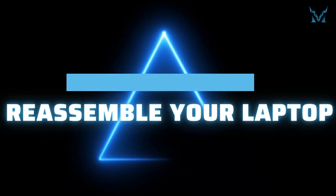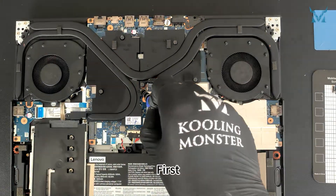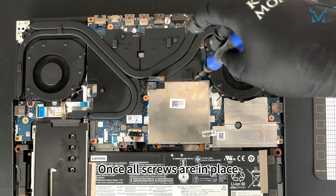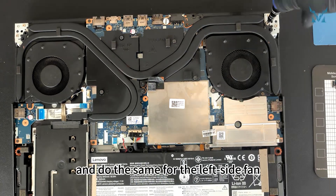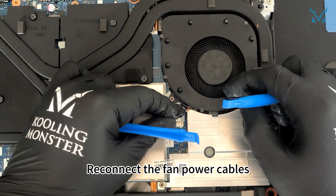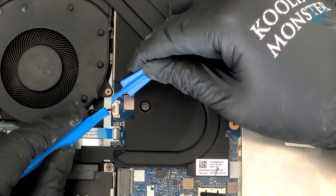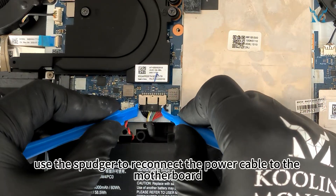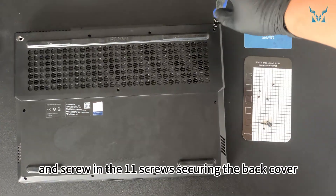Step 6: Reassemble your laptop. Reassemble everything in reverse order. Carefully place the cooling module back into position. First, screw in the six screws in numerical order, tightening them to about 70%. Once all screws are in place, tighten them fully to avoid excessive stress. Reattach the right-side fan with its three screws and do the same for the left-side fan. Reconnect the fan power cables, then use the spudger to reconnect the power cable to the motherboard. Close the back cover, snap the clips back into place, and screw in the 11 screws securing the back cover.